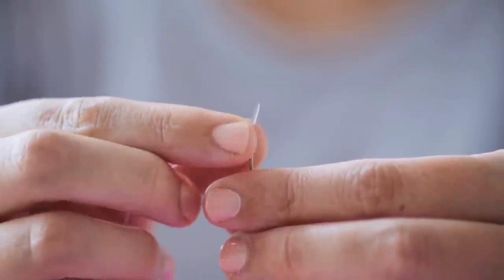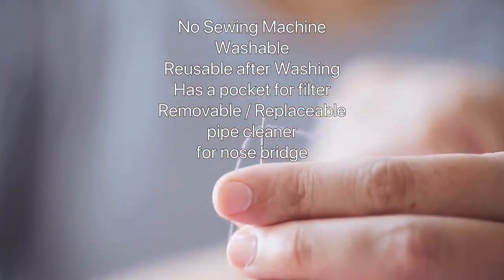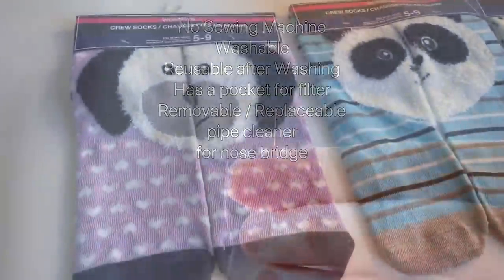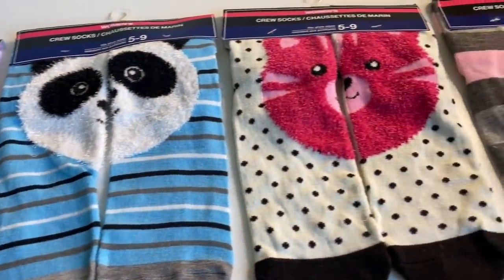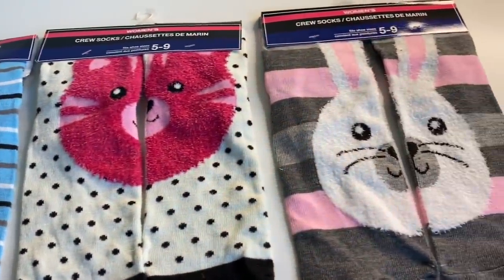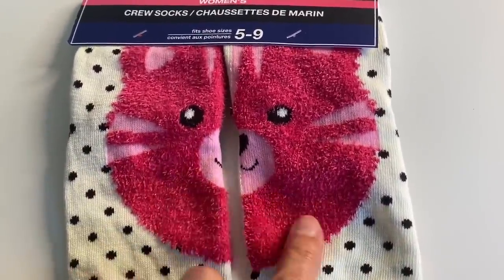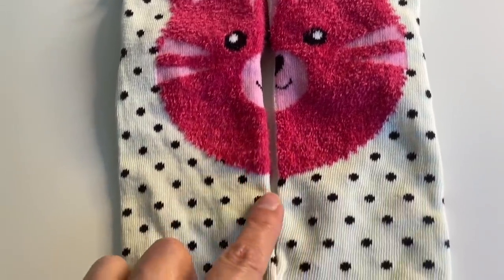This DIY face mask tutorial requires hand sewing. The face mask is washable and reusable after washing, and it has a pocket for a filter and a pipe cleaner for the nose bridge. This type of socks from the Dollar Tree has a pattern and design on the sides.